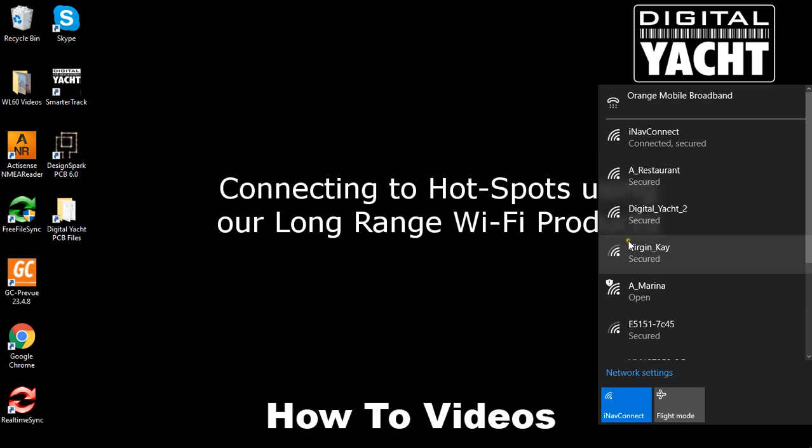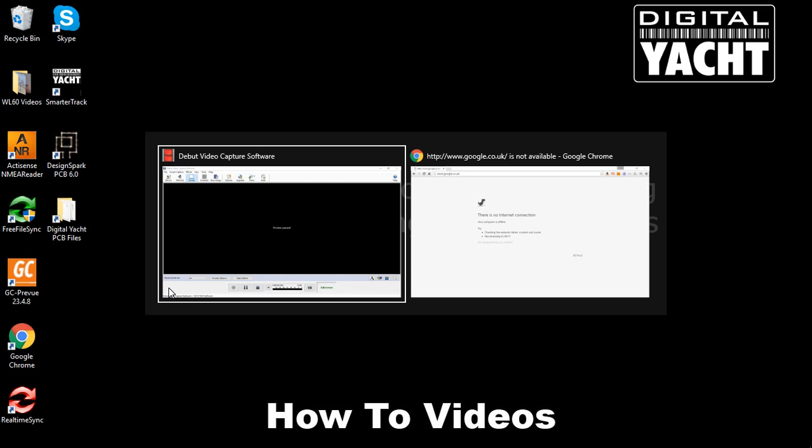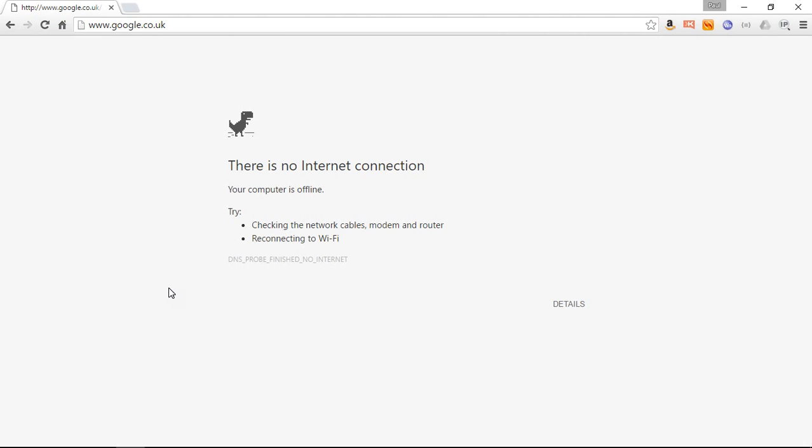We don't use the Windows Wi-Fi manager to connect to the marina because in most cases the signal will be too weak and we need the WL510 to connect to it. To connect the WL510 we use a web browser, and we always recommend Google Chrome because it's by far the best and most reliable web browser we've found for this type of connection to a marina hotspot.